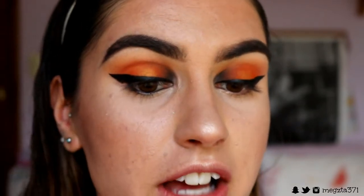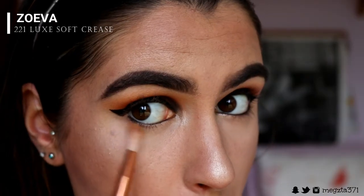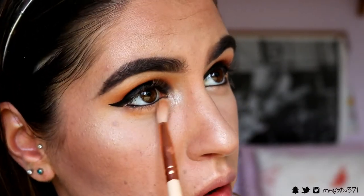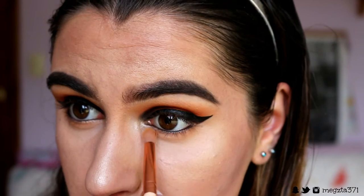Every time I do my eyes I just admire the foiled eyeshadow in the center of the lid — I am living for Makeup Geek eyeshadows. For the bottom lash line, I'm going in with the light orange shade we used at the very beginning as a transition color, and I'm just going to whack that underneath, keeping it quite close to my lash line and quite soft.